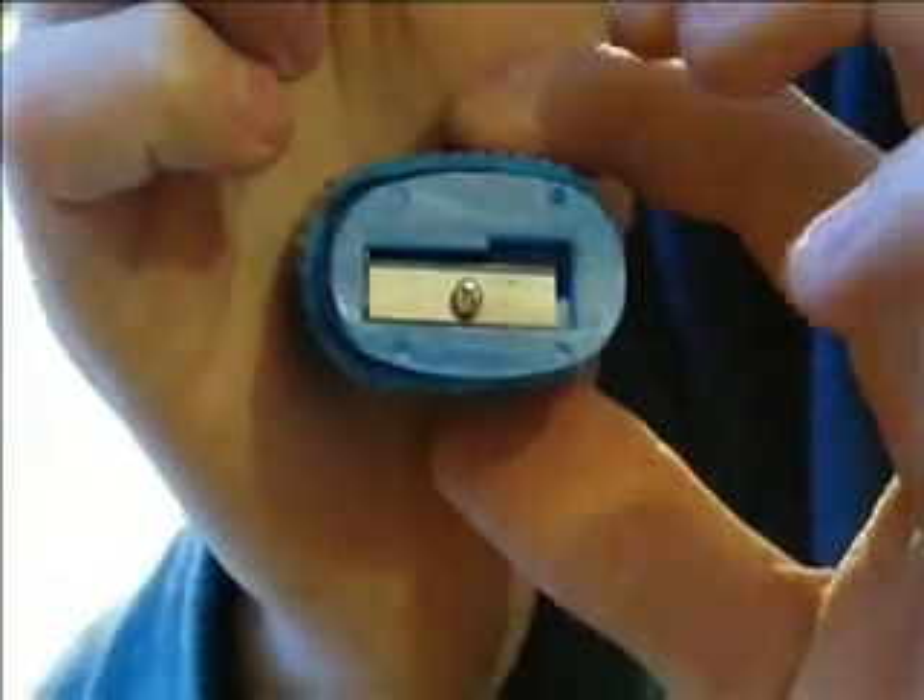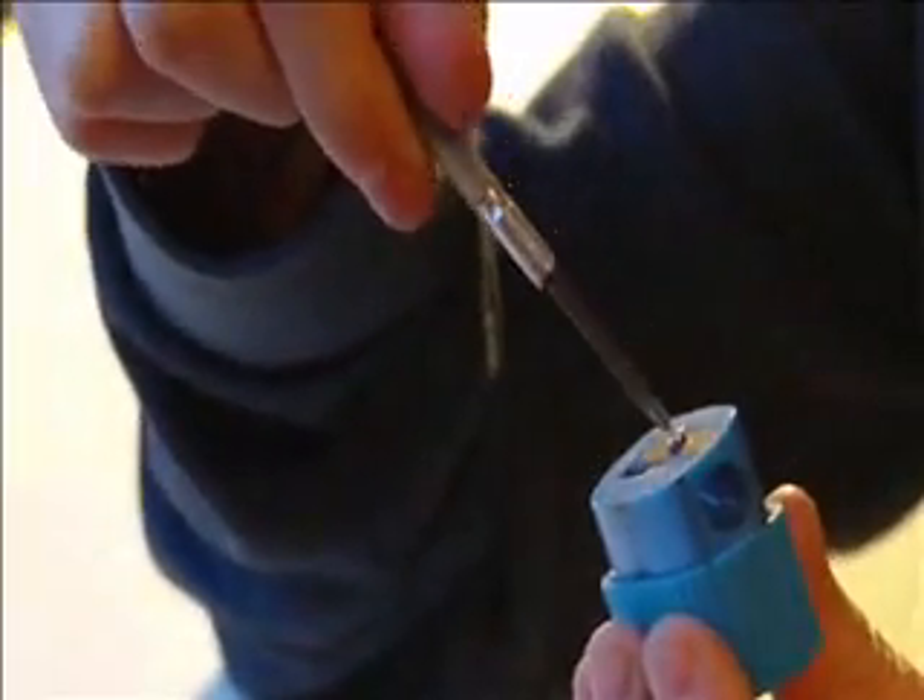So what you're going to want to do is see how there is — I wanted to get it in focus. That little blade right there, and then there's a screw on the top. What you're going to want to do is pretty much just unwind that screw.